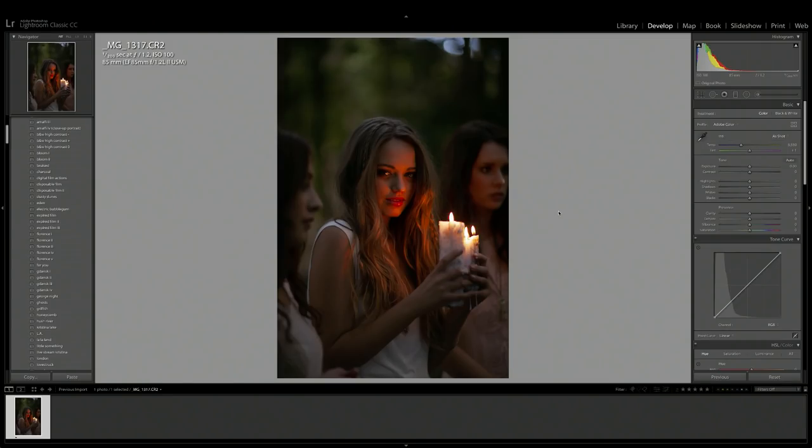Hey everyone! In today's video I'm going to be showing you how I edit a low-light portrait to give it a moody feel. So this is the raw image that we'll be editing today. It was shot on the Canon 85mm 1.2 lens and I've just got the camera settings up here so you guys can take a look at how I shot this photo.